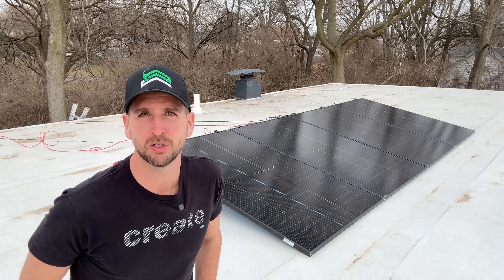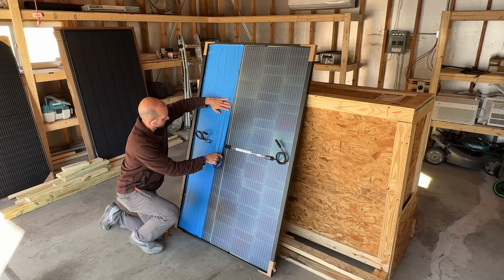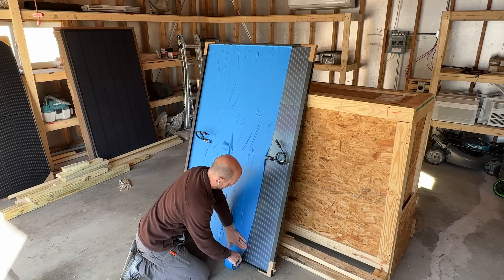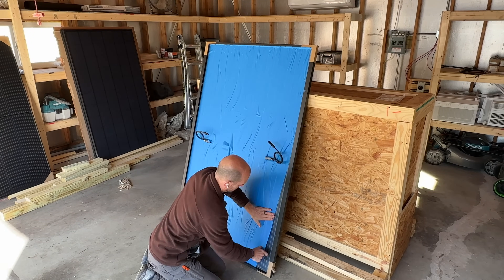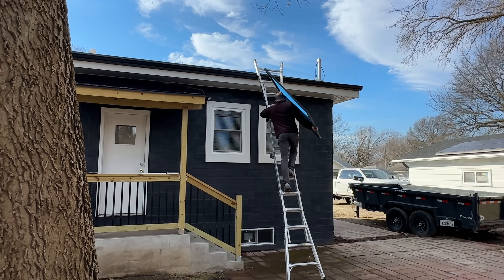Let me show you how I'm approaching that. Pretty simple — for the two panels wired in series that will not have the bifacial feature, I just masked those off with blue painter's tape.